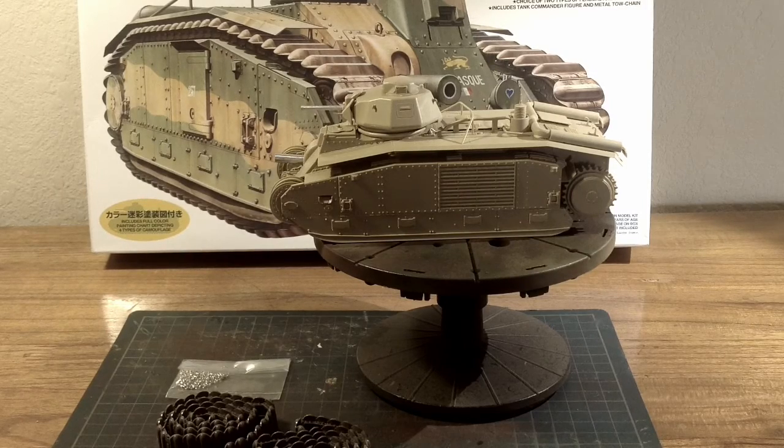I've completed the build portion of the B1 bis. Let's go ahead and take a closer look at what I've done to this build.